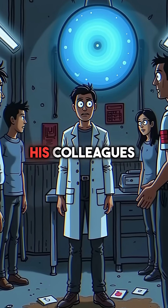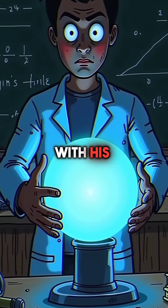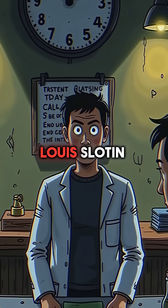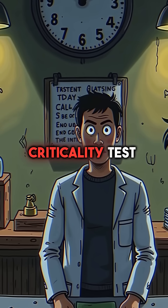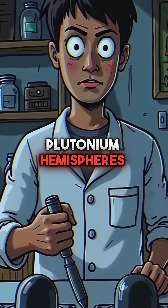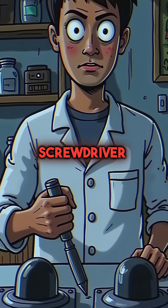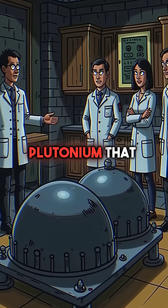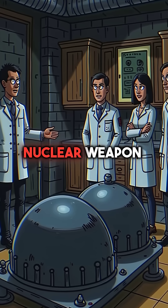Did you know that a physicist once saved his colleagues by grabbing deadly plutonium with his bare hands? On May 21st, 1946, Louis Slotin was conducting a routine criticality test at Los Alamos. He was using two plutonium hemispheres, keeping them apart with just a screwdriver. This was called the demon core — the same plutonium that would later become a nuclear weapon.